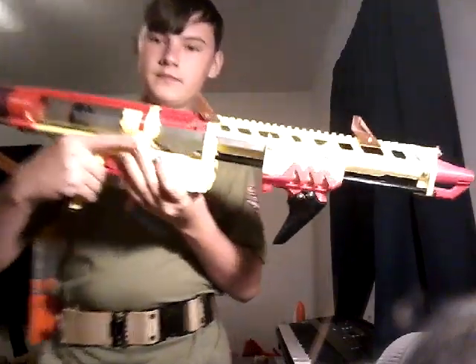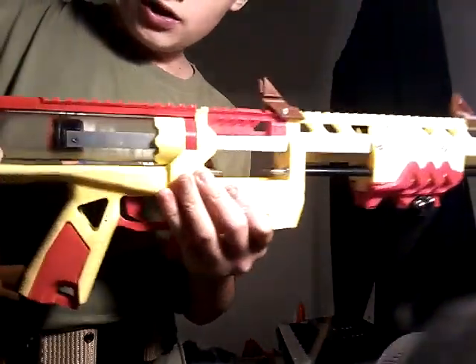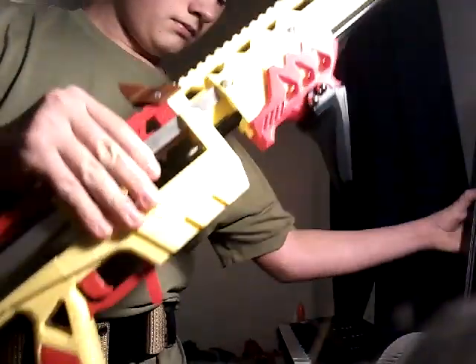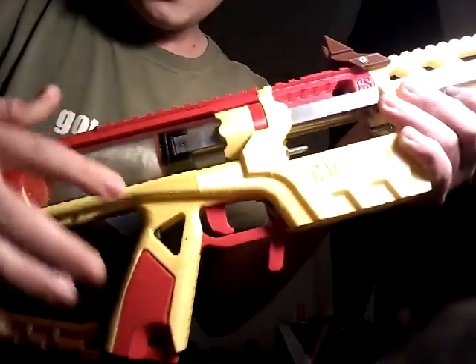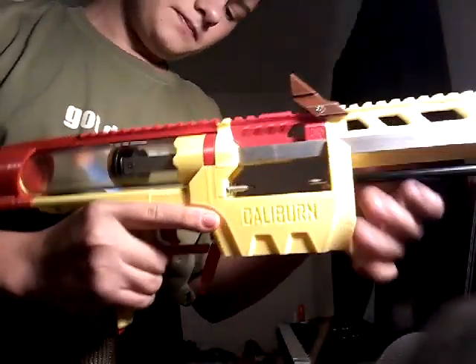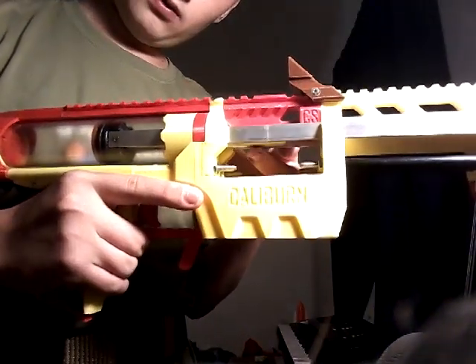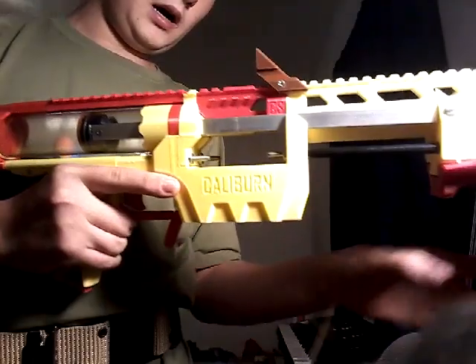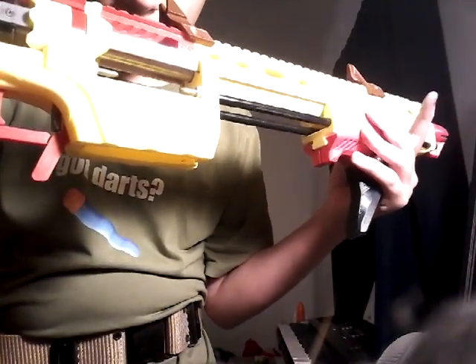One thing — the screws right here that connect these metal bars to the pusher, you need to keep those tight. Because it's a little wobbly, and it's already starting to do it again, where when you pull it forward it moves up there a little bit.